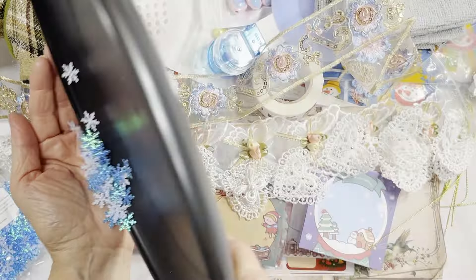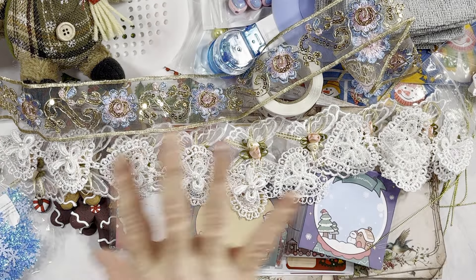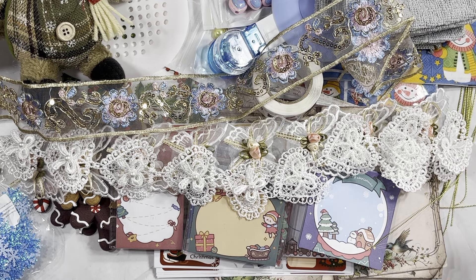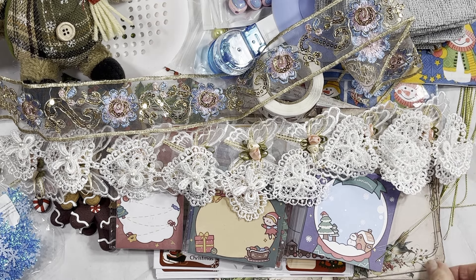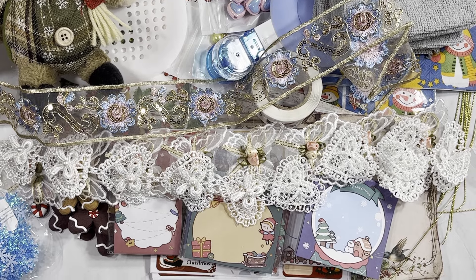That is my Temu haul, guys! I hope you found something in there you might like and want to give a try. Like I said, seven days for this one so it was pretty quick. A couple of things I'm not sure about, but overall everything came pretty good this time — except the postcard paper corners got a little bent. If you can leave me a comment, let me know what you liked and what you might try yourself. As always, I'll see you in the next one — bye guys!